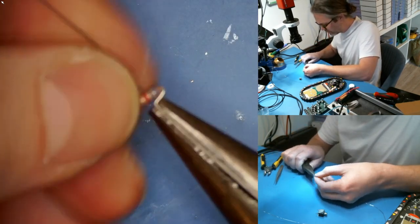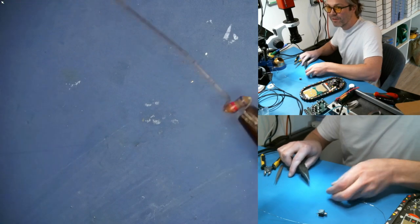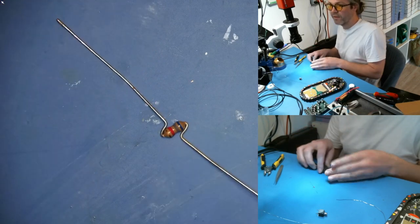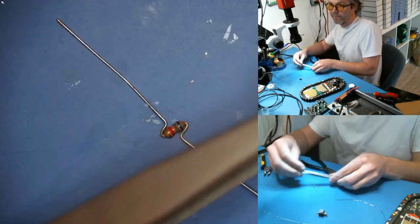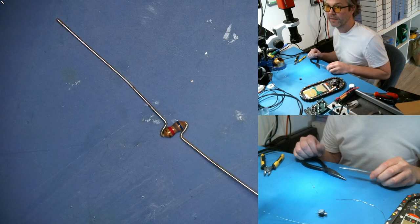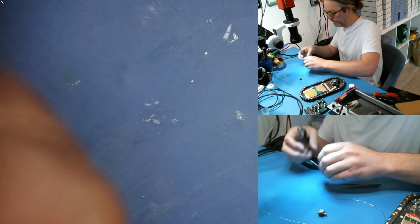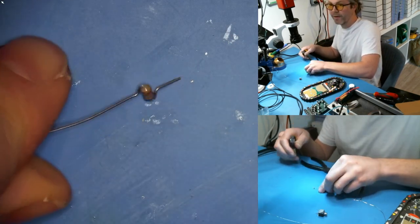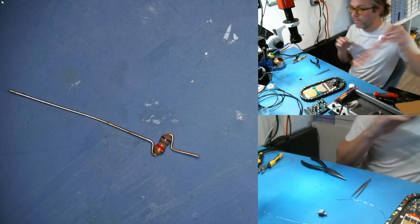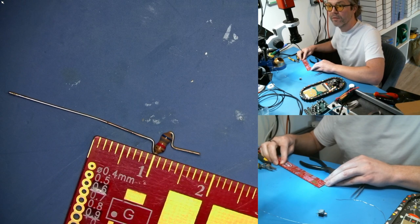You can use your fingers as much as you want — these devices are not static sensitive, they're not like microcontrollers. You'll see that kind of shape. The idea is we want the resistor in one dimension and the legs in line in the other dimension — like an X-Y configuration. From there we're going to trim one leg to about seven millimeters long.